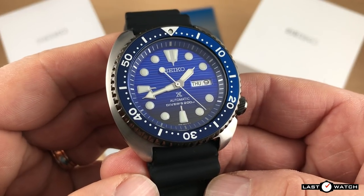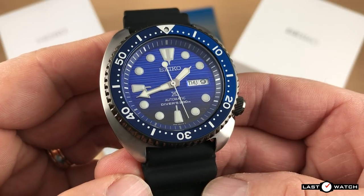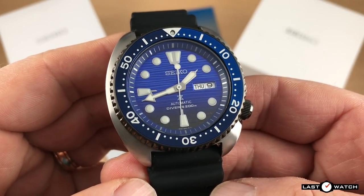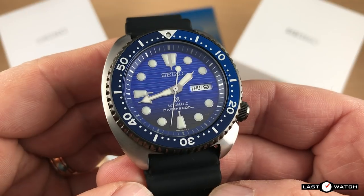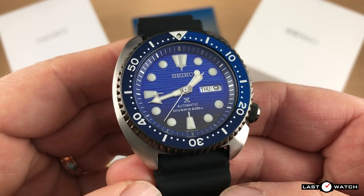What does any of this have to do with the Turtle? Like many, I had just assumed that the Turtle, an icon in itself, had been around for decades, equaling the longevity of the SKX, but it turns out I was mistaken. I have socks older than the current Turtle line-up.